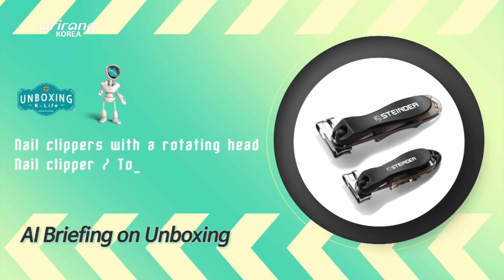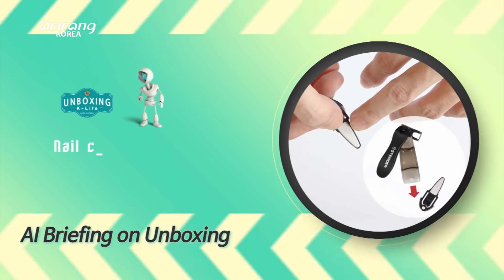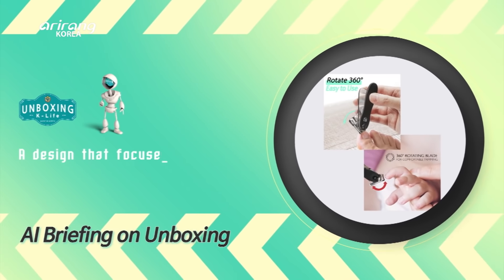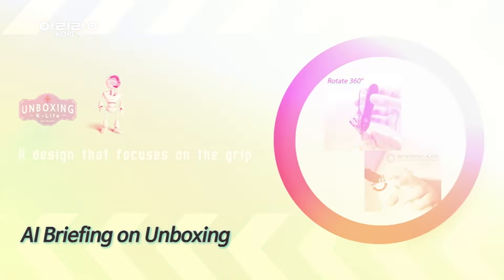We have nail clippers with a rotating swivel head design. There are two types of clippers for your nails and toenails. There is a nail file on the back and it's attached to the clipper. It maximizes the grip as it has a plastic body. People with weak backs and even pregnant women can easily use this product.